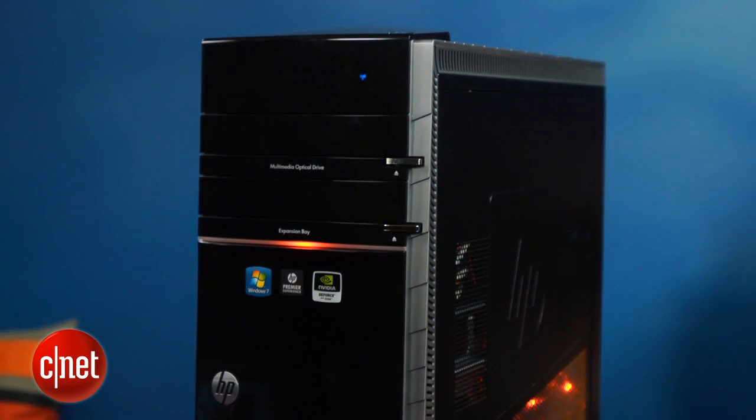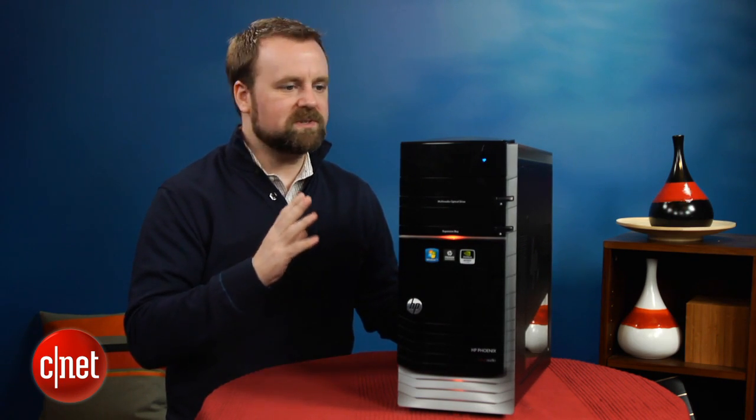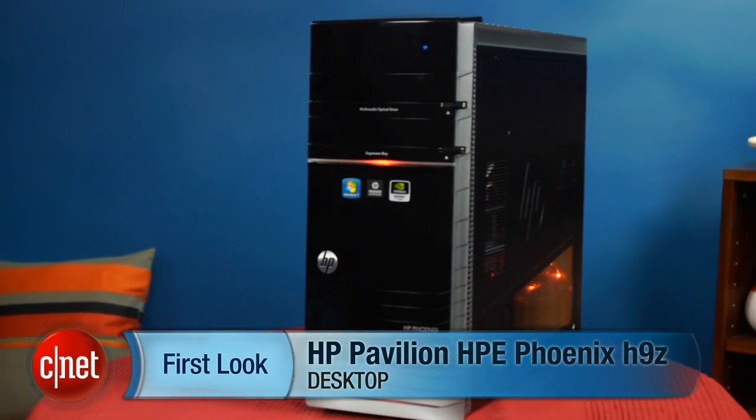With the lightly stylized exterior and the red lights, the system certainly does suggest that it is a gaming PC. But overall, its performance is pretty terrible for its price, so we can't recommend it. I'm Rich Brown, and this is the HP Pavilion Elite Phoenix H9Z.